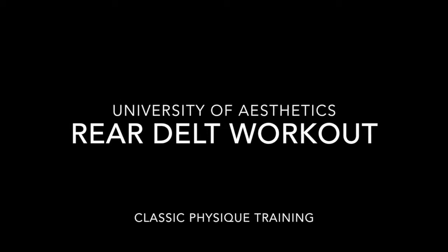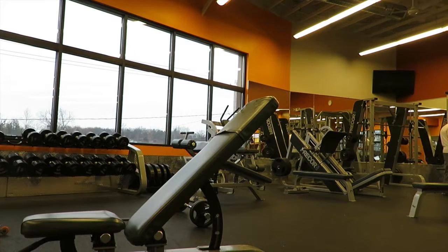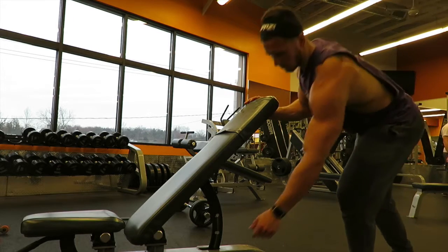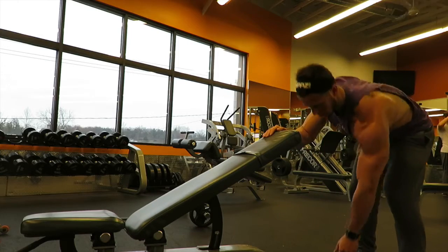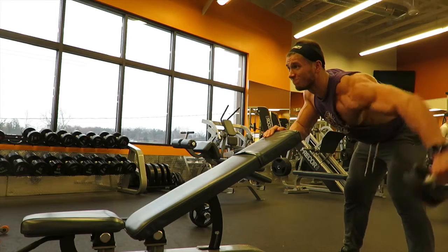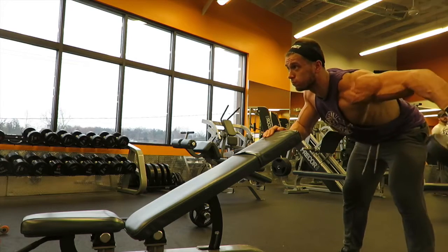Hey, what is going on YouTube? I want to welcome you to the University of Aesthetics YouTube channel. My name is Evan and today I'm going to be taking you through with some commentary on my rear delt workout. This is my second shoulder workout of the week and it is primarily a rear delt workout. So let's just dive right into the commentary here.